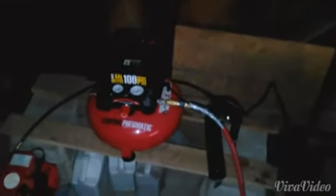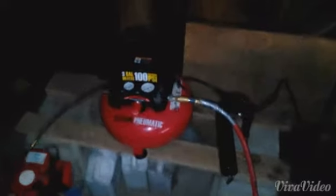G'day Tubes! Today I thought I would shoot a video for you guys and girls that watch my channel on this Harbor Freight compressor.